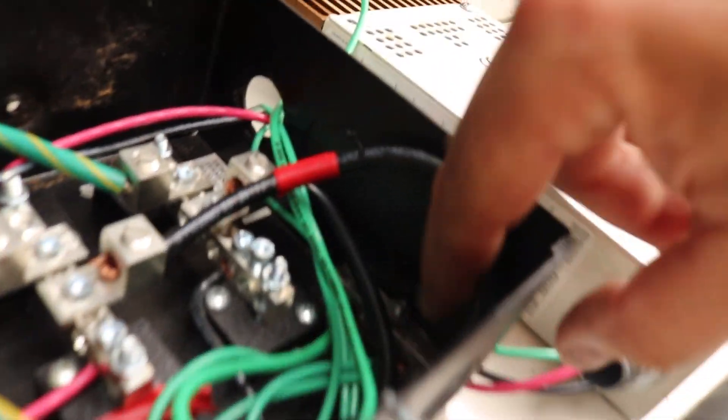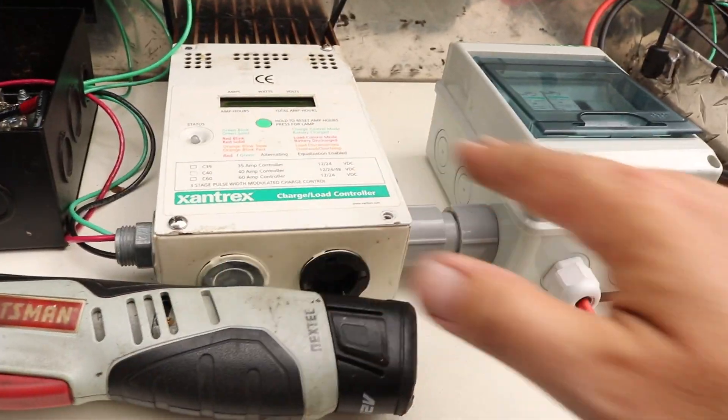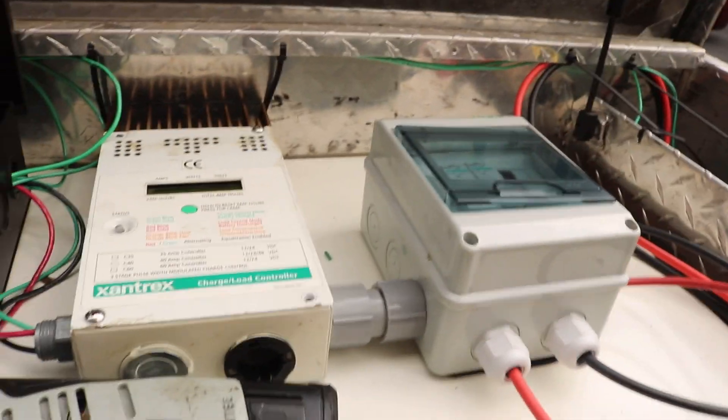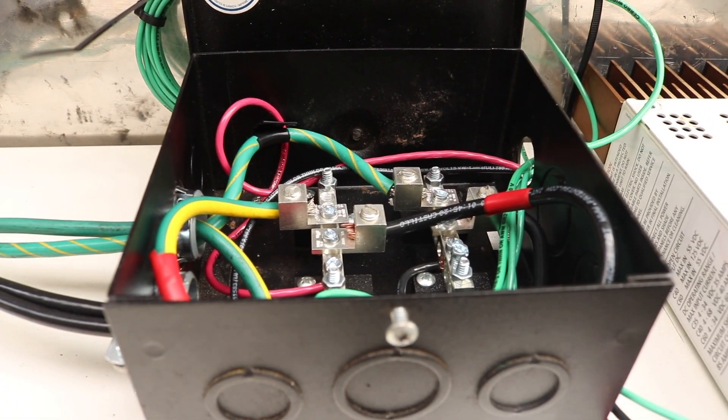All of my grounds come together right down here on that ground bus bar. Everything else - charge controller, even anything metal inside this box, the truck box, all the solar panels have a ground wire running across - and that also comes all the way up over to here. So it looks like we are grounded.